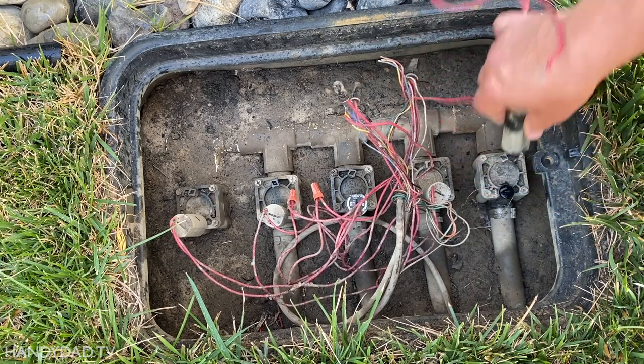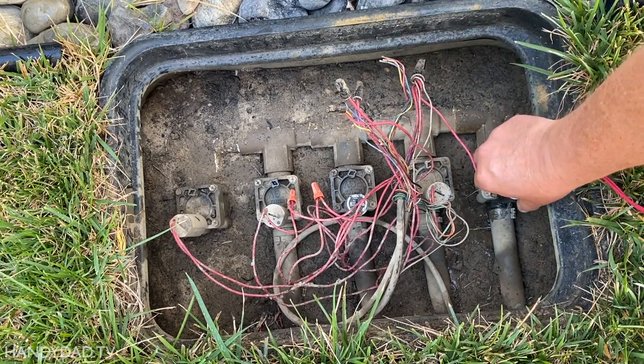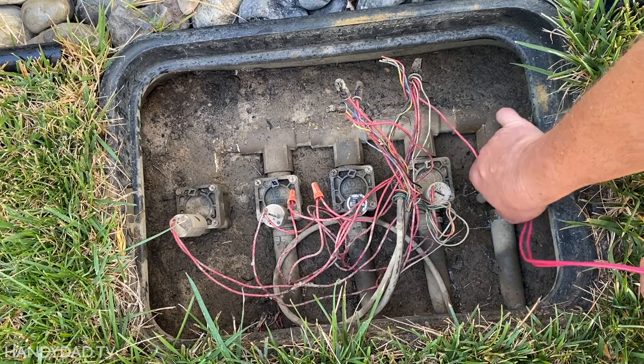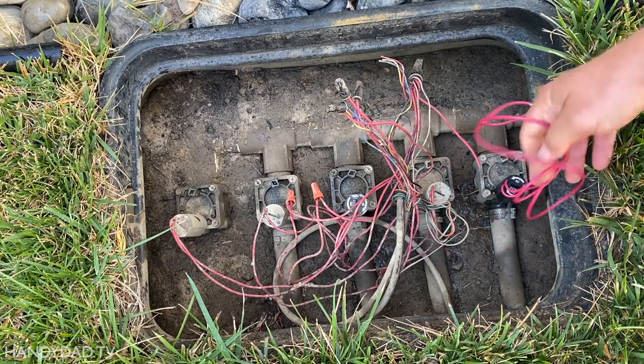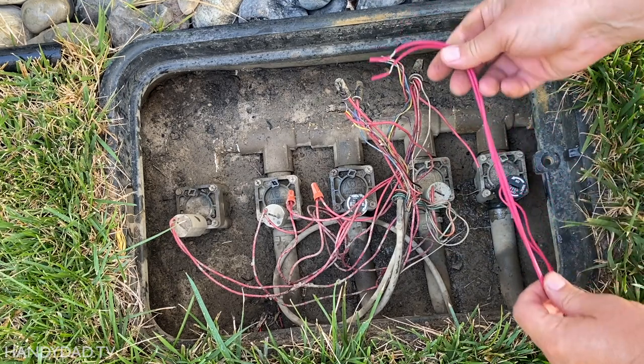After unscrewing the solenoid, some water naturally comes out of the valve, and that's a good thing because it prevents any dirt from getting in there. I carefully screwed the new solenoid into place — it doesn't need to be very tight.